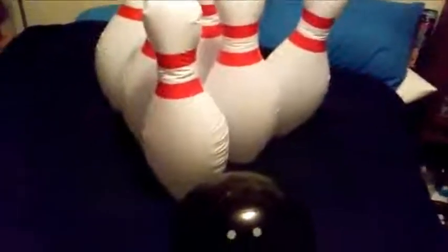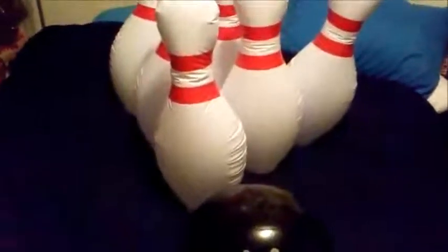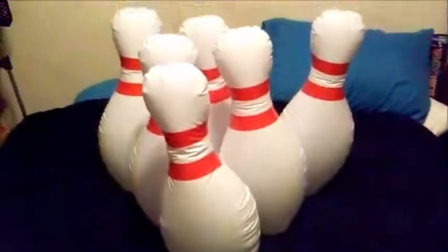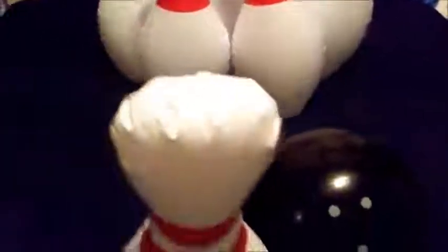You're going to have to excuse the mess. It's nighttime and I didn't want to take these outside to play with them, so they're on my bed — that's why they're all kind of crooked. They actually have flat bases so that they can stand up properly on the floor and don't go flying all over the place when you're playing.